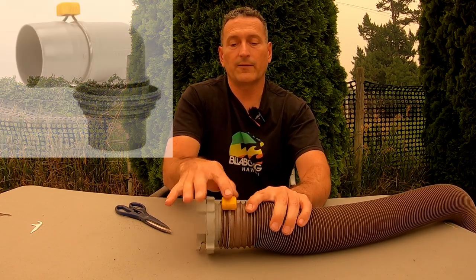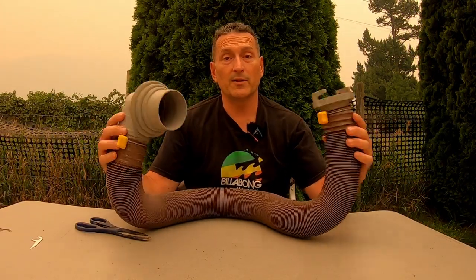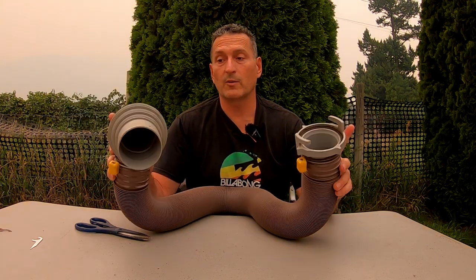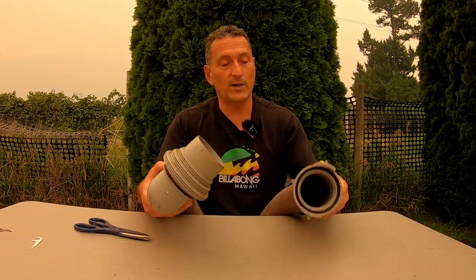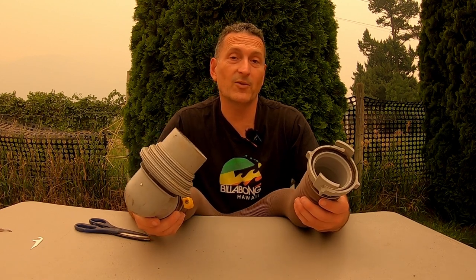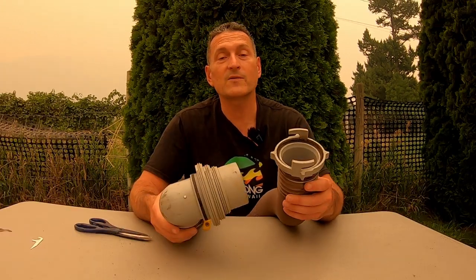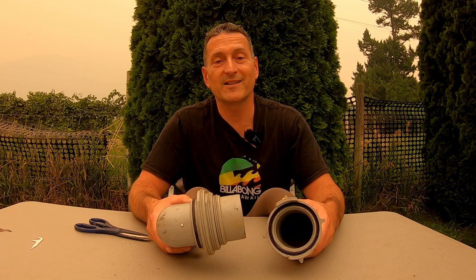We'll leave a link for these easy-slip clamps as well. That's pretty much it — you've got a brand new RV sewer hose for about half the price as you would have paid to replace the whole thing. So if you like these tips on saving money by replacing just part of your sewer hose instead of the whole thing, follow us for more. This has been Plan Free, the RV series.